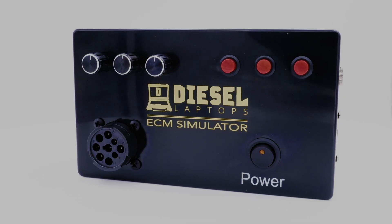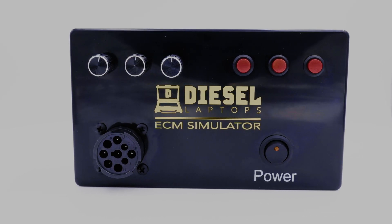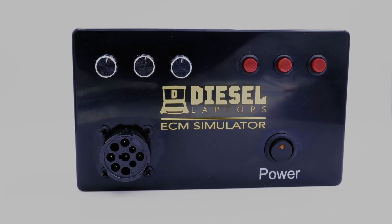So if you're a hardware or software engineer working with diagnostic software, GPS, or ELD software, this simulator is perfect for you.